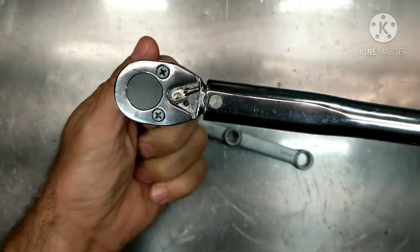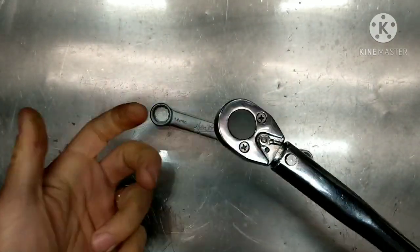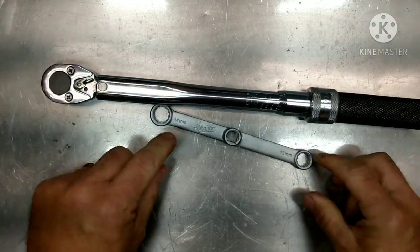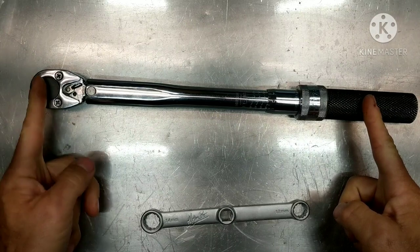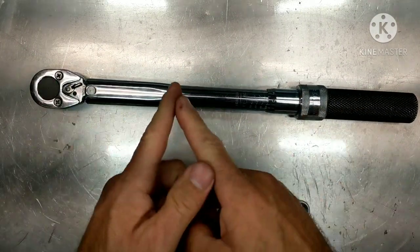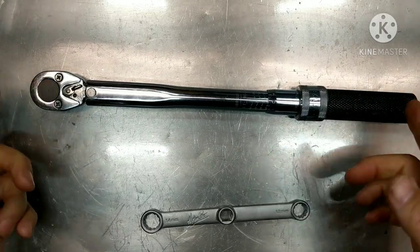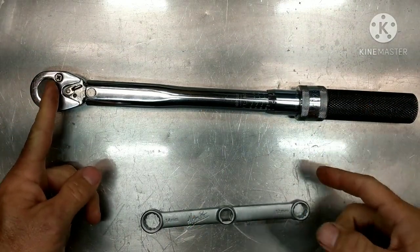You don't want to just add extensions without using a formula, which we're going to go over here. What I want to talk about is what you need to do and what changes. We know that a torque wrench — one foot-pound — is a pound's worth of weight at one foot. So let's say this wrench is one foot long: at one foot, one pound is a foot-pound.